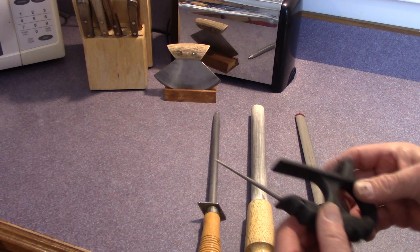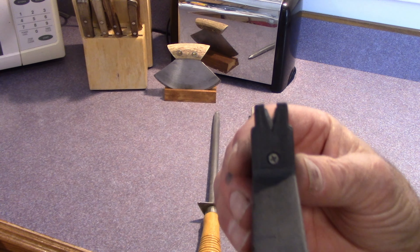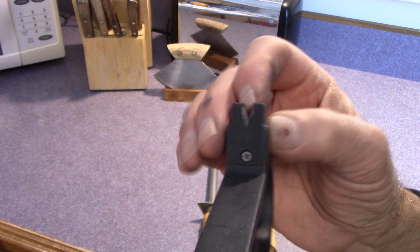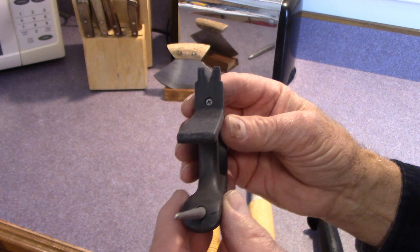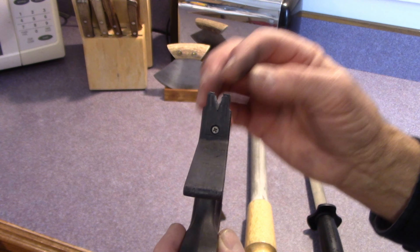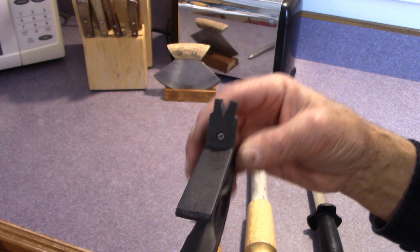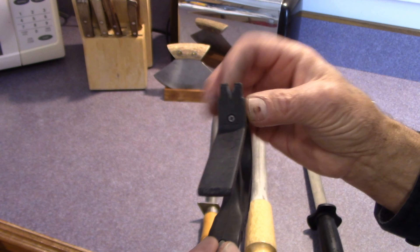One thing you do not want to do is ever use carbide. This is a carbide sharpener, and they tout these as great for sharpening. Oh yeah, it'll sharpen all right, but what it does is shave metal right off the blade. So the more you use this, the less time your knife will last, because these just shave the metal off like crazy — they actually leave shavings. So don't use a carbide sharpener.